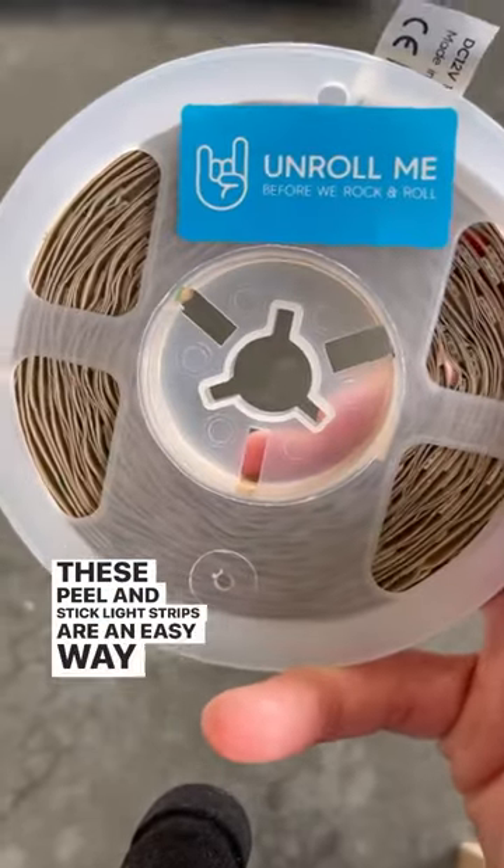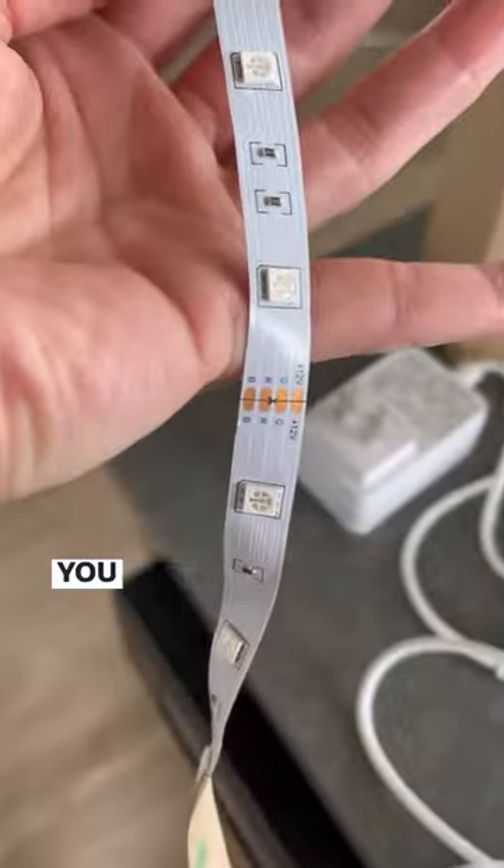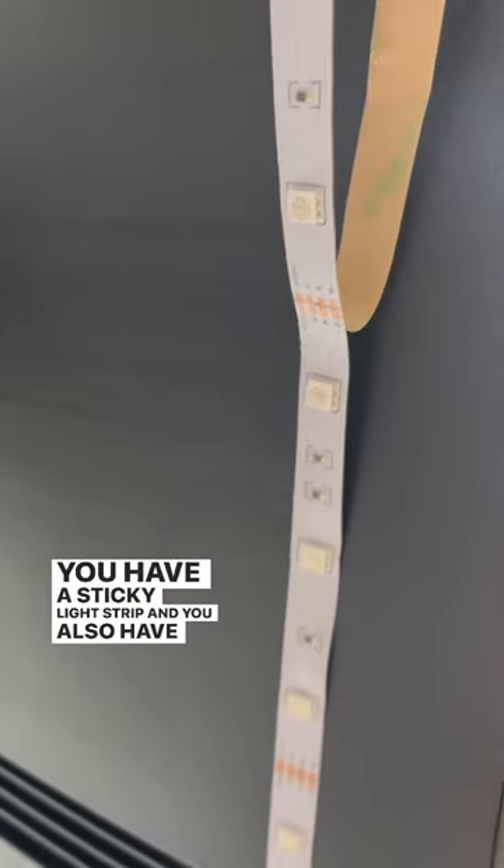These peel and stick light strips are an easy way to add unique lighting to your home. These directions make it super easy to install. You have a sticky light strip and you also have a remote.